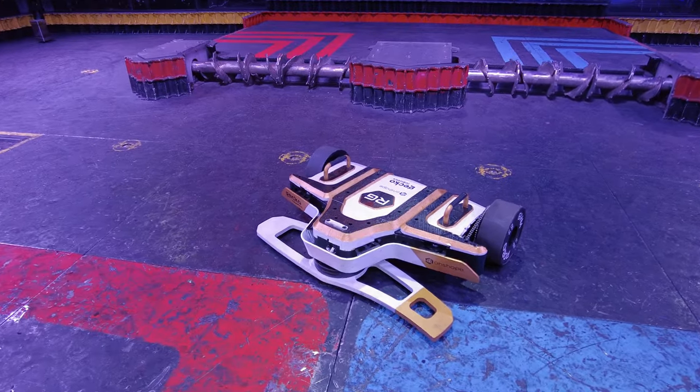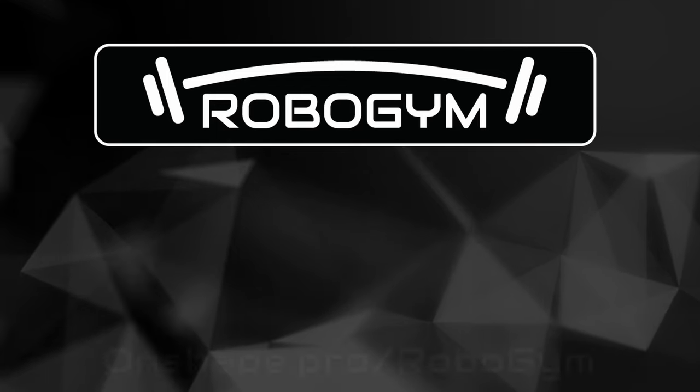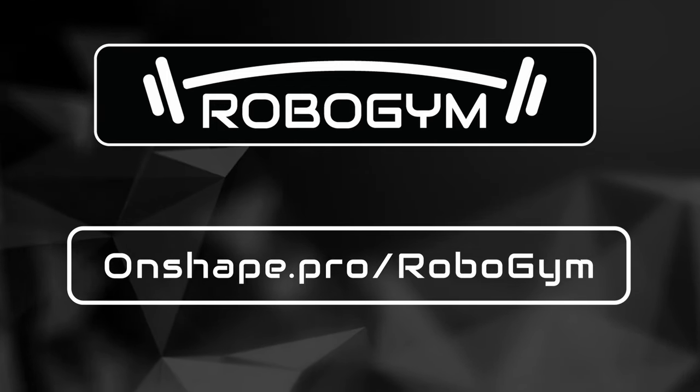With Onshape by their side, RoboGym is ready to conquer any challenge that comes their way. Create your own combat robot on Onshape for free by signing up at Onshape.pro/RoboGym.